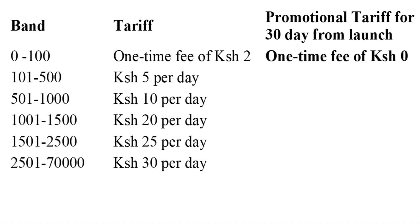It goes higher: 1,500 to 2,500 is 25 bob per day. And 2,500 to 70,000 is 30 Kenya shillings per day. So if you Fuliza 50 or 60K, you're just paying 30 bob every day. Those are the charges and the rates. If you want to read them in more detail, just go to star 234 hash.